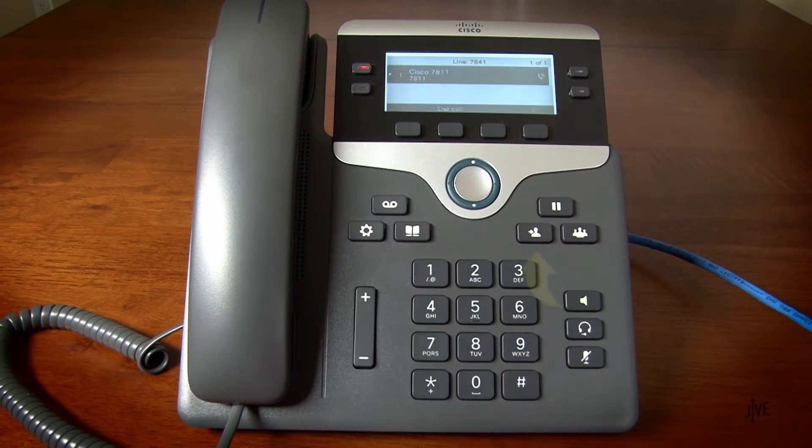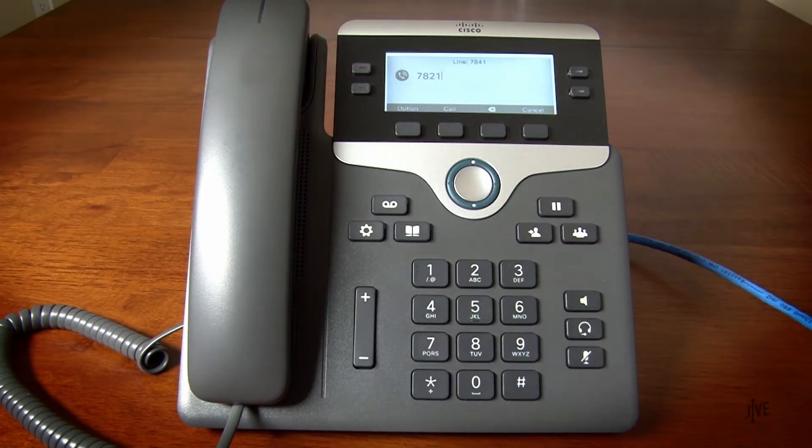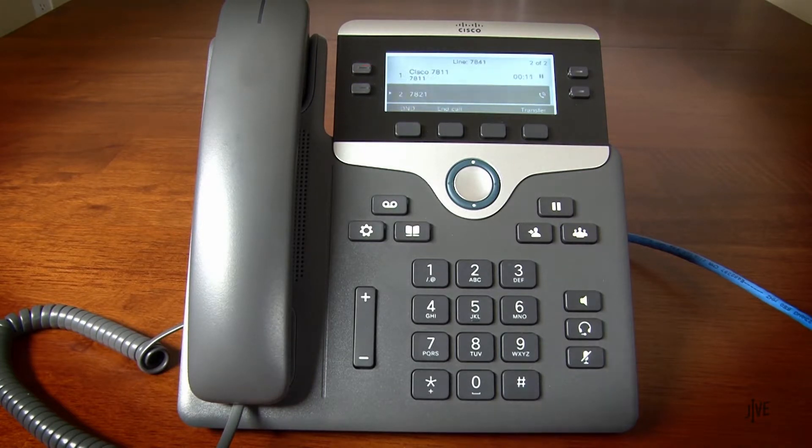While on an active call, press the transfer key. Dial the destination party's internal extension or external number and wait for them to pick up. If you hang up before the call rings, the transfer will fail and the call will be disconnected.